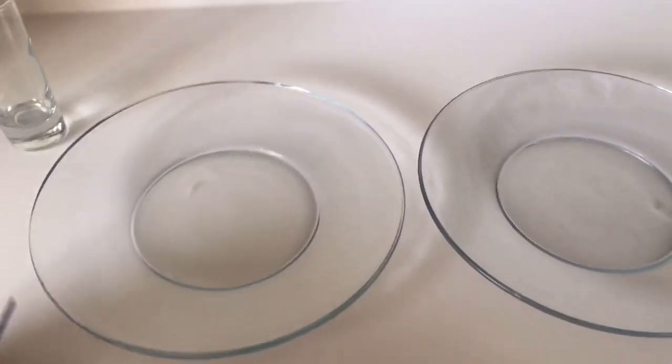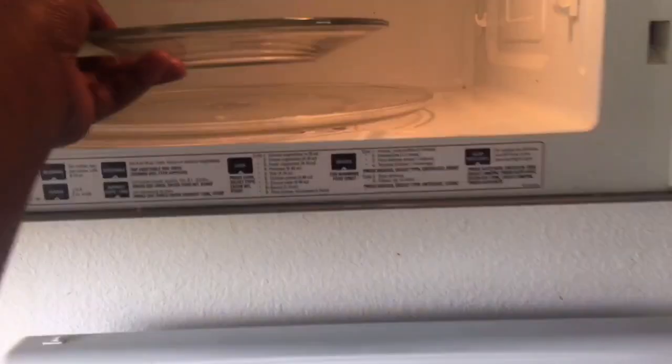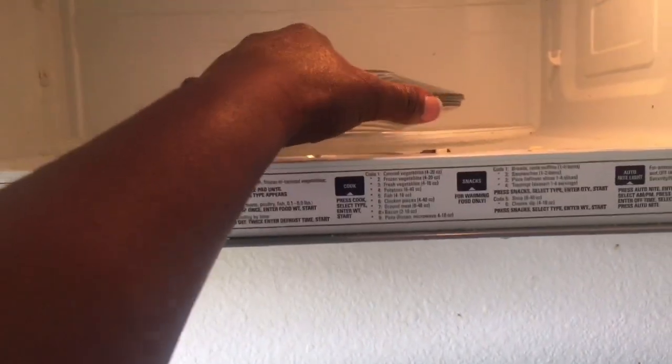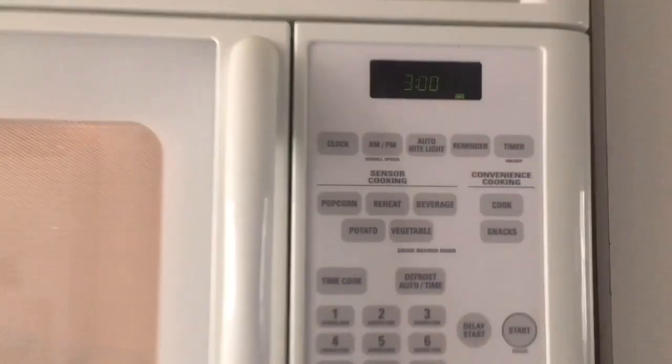We're gonna try this again. So I'm gonna go ahead and just break my lead off of my pencil like that, then take the lead and put it in the microwave, and I'm gonna top it with another plate like that. Okay, perfect. I'm gonna go ahead and add three minutes to the microwave.